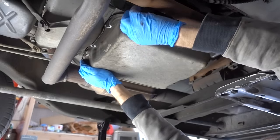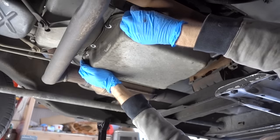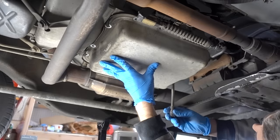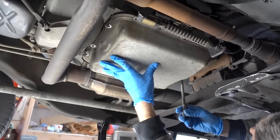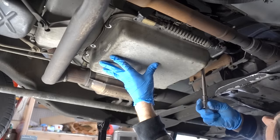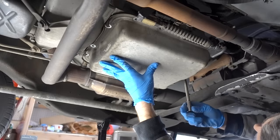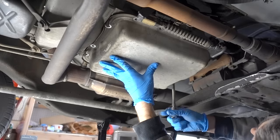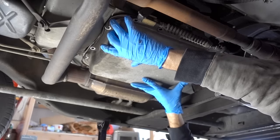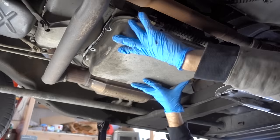I have most of the bolts removed except for one up front and a couple in the back — this pan is ready to be cracked loose. I'm taking out this last front bolt that was holding it up while keeping pressure on the pan and cracking it open. The pan is now being held up by the few loose bolts on the back end, and I also have a drain bucket ready to go. Keeping pressure on the pan, I remove the last couple of bolts. All the bolts are out — keep your head and face out of the way and try to drop this pan as evenly as possible.